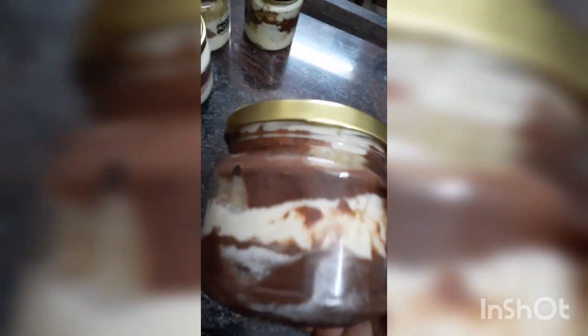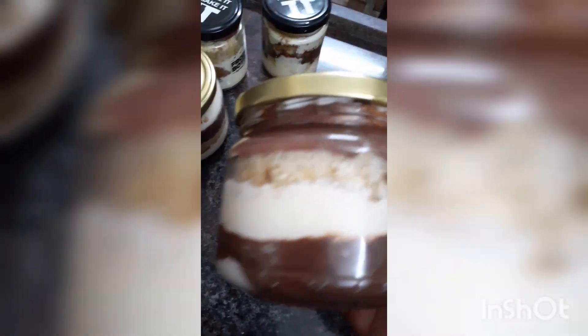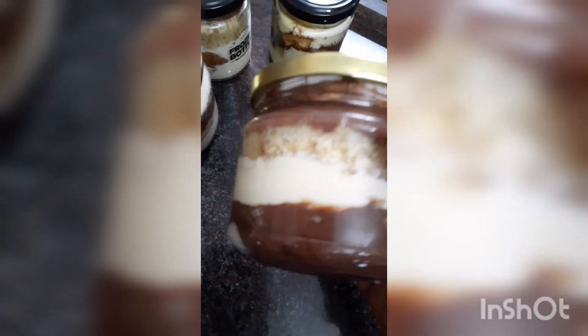We have made a cream for the wheat. I put a pan, put a panier, put a little bit of a pan.